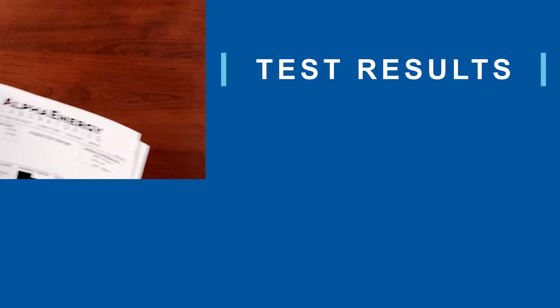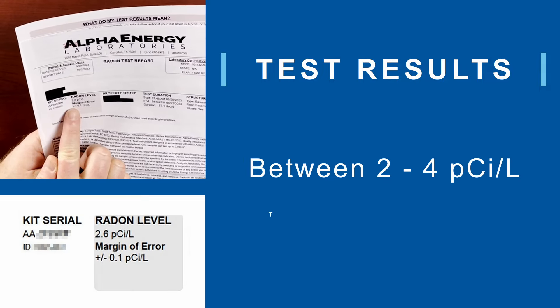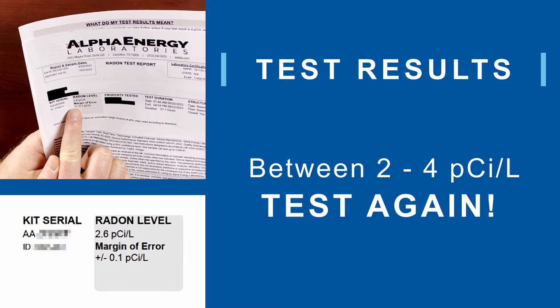If this is your first short-term test, results between 2 and 4 mean that you should retest to confirm results. If this is your first short-term test and the result is between 4 and 8, you should retest now with either a long-term test or another short-term test. Keep in mind, radon levels change with the season. During the winter months, you can expect the highest radon levels of the year.